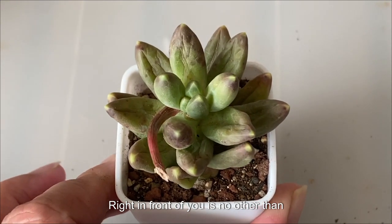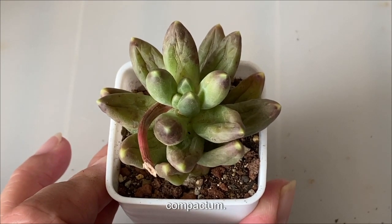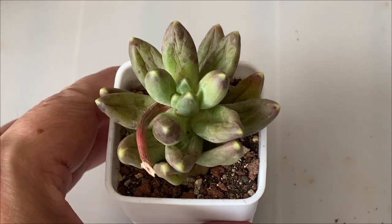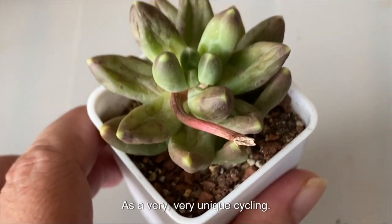Right in front of you is no other than Pacifidum Compactum. Pacifidum Compactum is a very unique succulent.